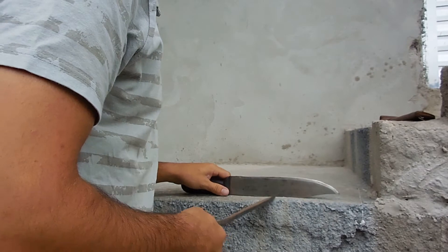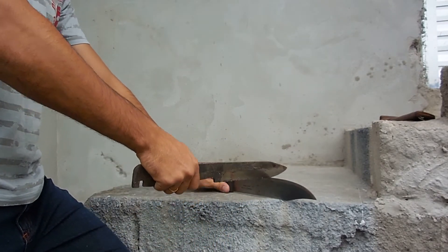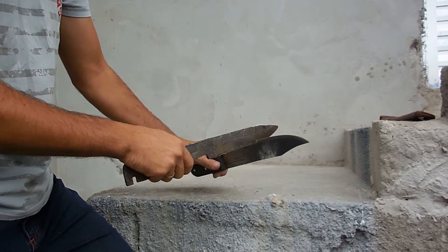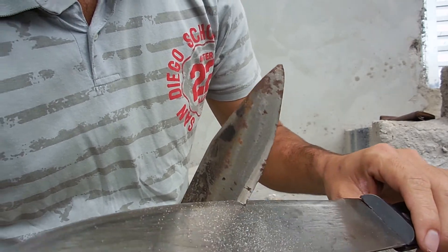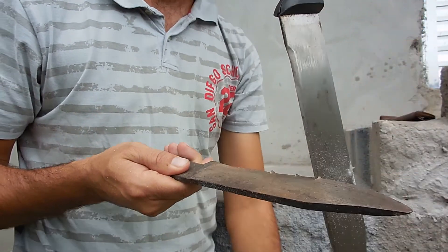Place it against the ground here. You can see the bite of the machete against this blade.